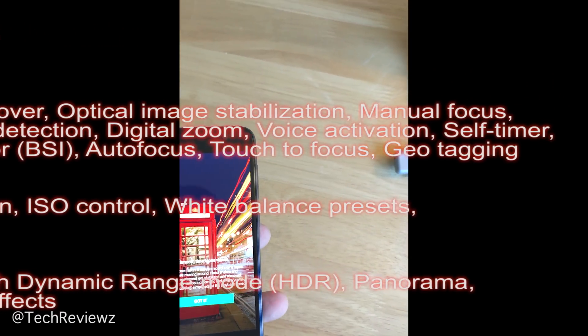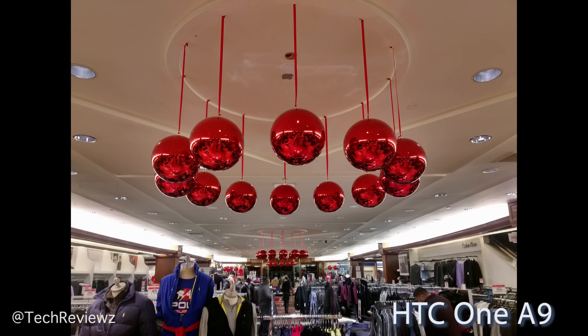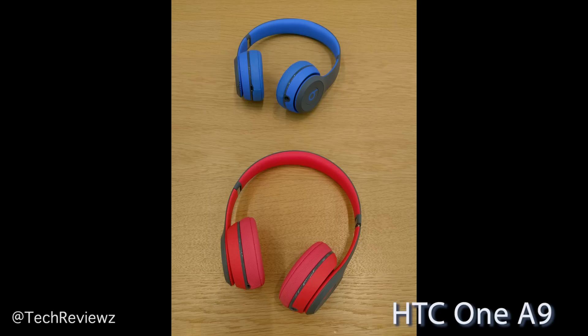How does it compare against the Nexus 5X, the 6P, the LG G4, and the V10? It's going to be quite interesting. Here we have an indoor shot and it really came out nicely on the HTC — I was really surprised. I compared this with the Nexus 5X and both have great detail; I really like those holiday bubbles. The LG G4, shot from a different angle on a different day, also looks good.